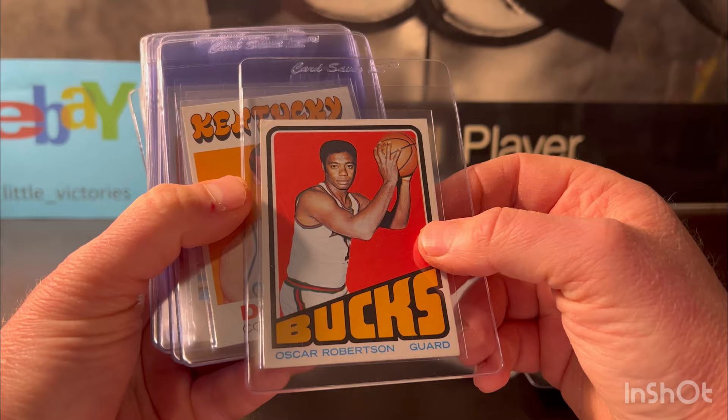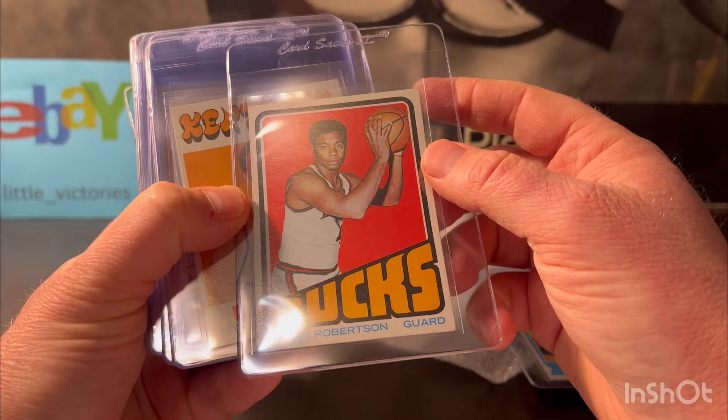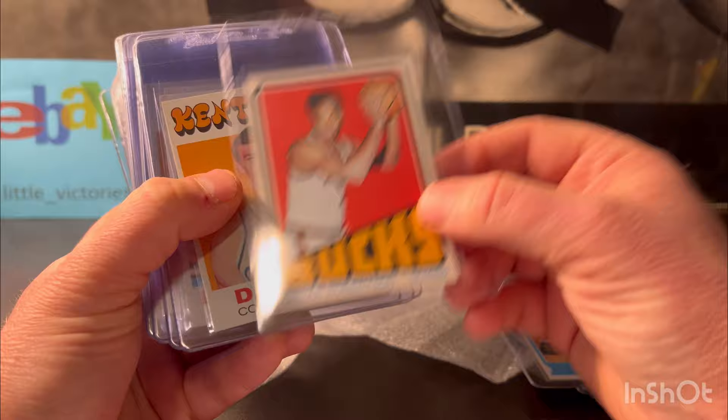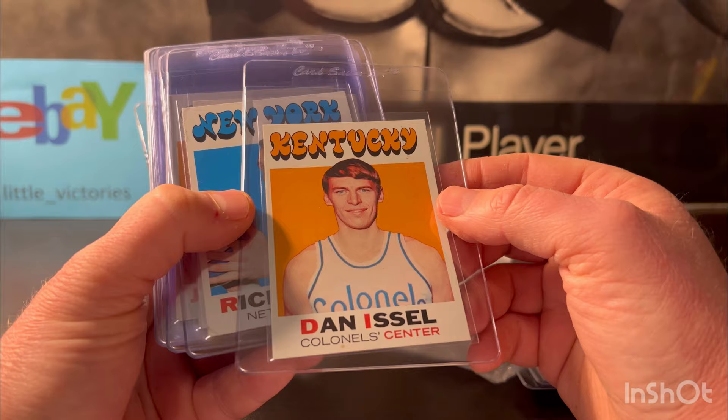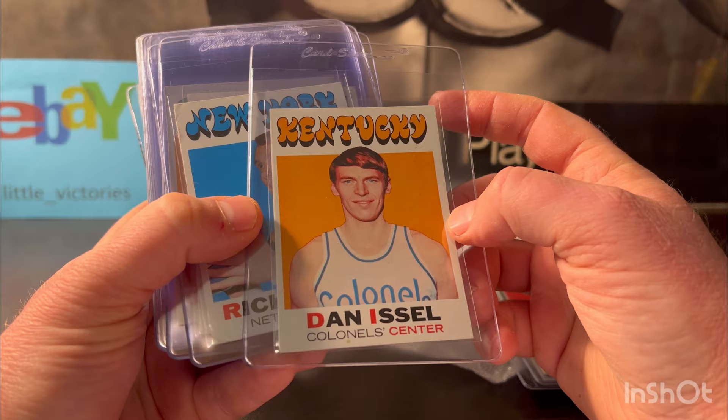The Oscar Robertson has a lot of corner wear, but there are no creases, which I liked. So I'm gonna put this at a four or five, hopefully a five. Dan Issel — he's a hall of famer and this is his rookie card. Other than a light stain right here, it looked pretty good. I'm gonna put it at a six.